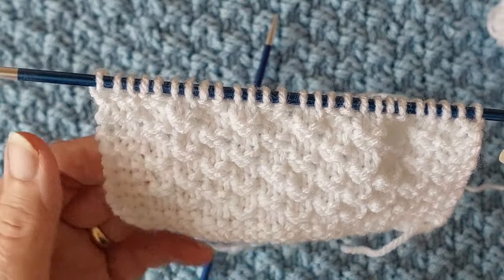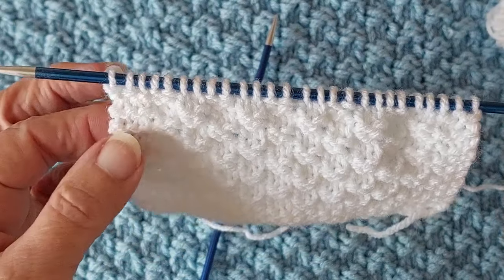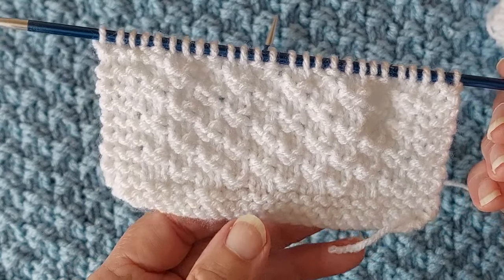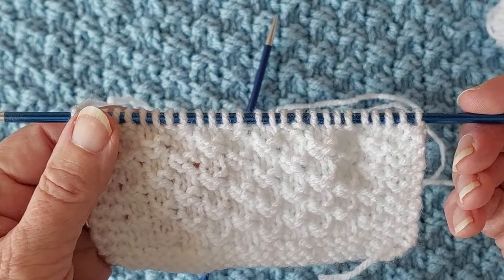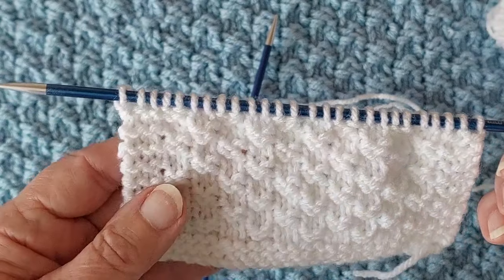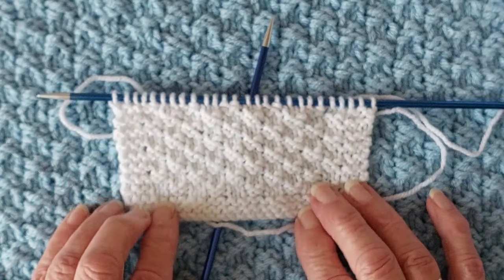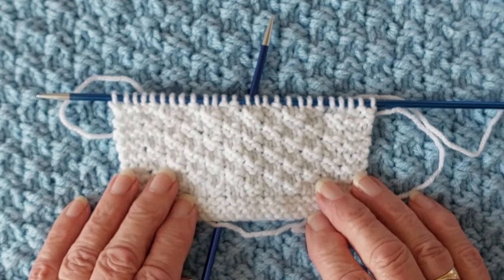That's all there is to this pattern. It's four rows: two rows of knit two, purl two, then two rows of purl two, knit two, with three knit stitches at each side of the blanket. Start with 92 stitches and six rows of garter stitch, do the pattern until you get to 29 inches, then finish with six rows of garter stitch — it'll measure 30 inches when finished. It's a very simple and easy pattern, nice for little baby cardigans too. If you like my video, thumbs up and subscribe — bye for now!